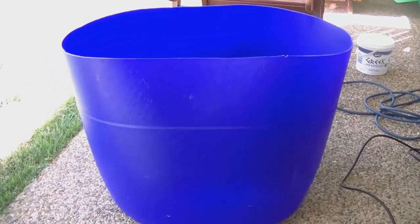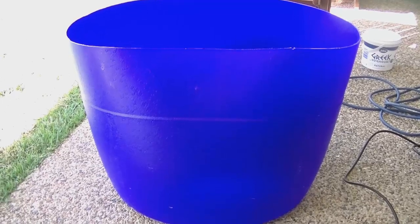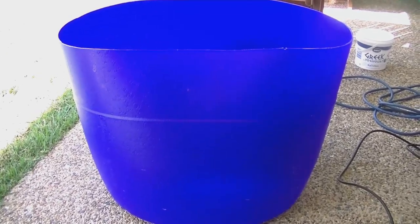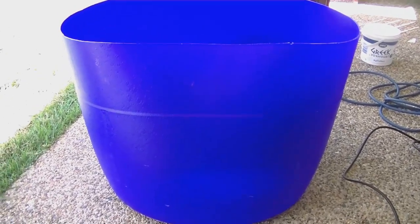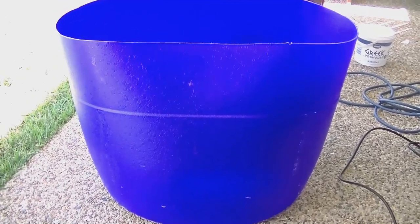I have half of a 200-litre plastic food grade drum, cut in half with a jigsaw. This half I'm going to make a self-wicking air-pruning raised garden bed.